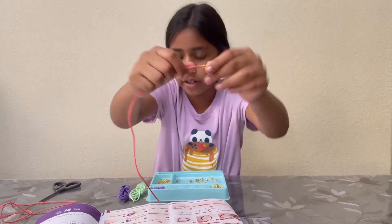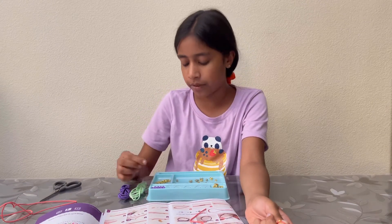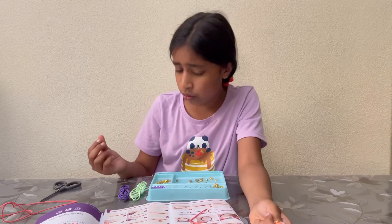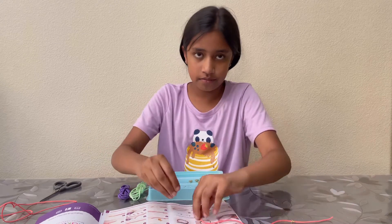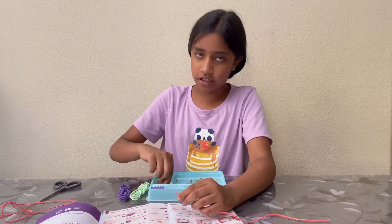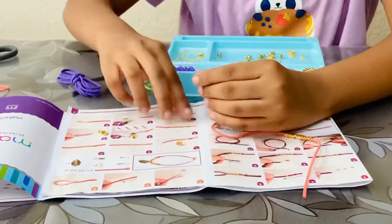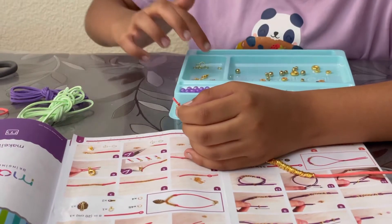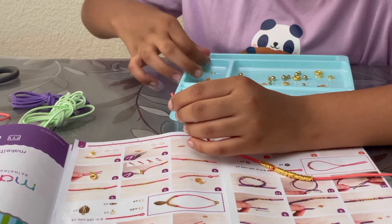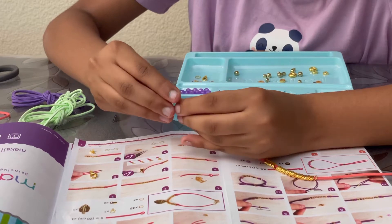Now you need to start putting on the small little jump rings. Be careful not to get them confused because there are two different sizes — small and bigger. You just have to keep adding them until it fills up about a quarter of the cord. Just keep putting on the small ones.